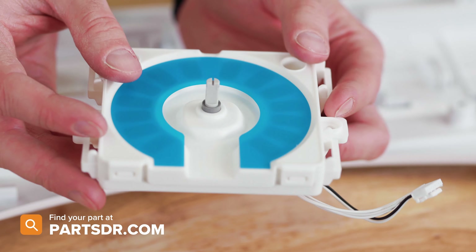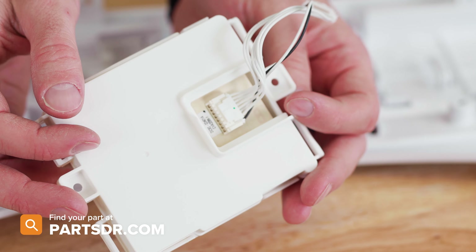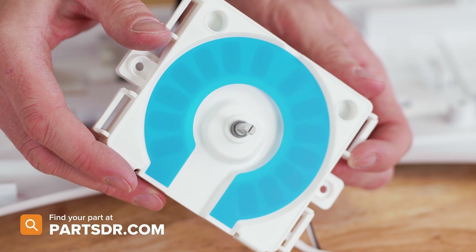If you have a bad jog module and you need to purchase a new one, you can check out our website, partsdoctor.com. We'll leave a link in the description below. You want to make sure you're searching with the model number from the tag on your dryer to make sure you get the correct part.